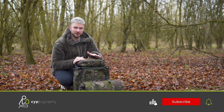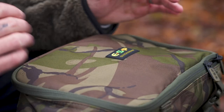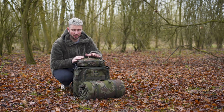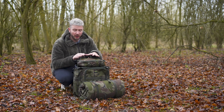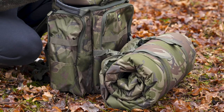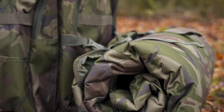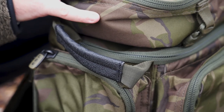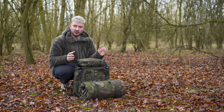In front of me, I have two items from the ESP range, and they are aptly named the Quick Draw Rucksack and Quick Draw Unhooking Mat. The idea here is very simple. These are small, lightweight items of luggage and, of course, an unhooking mat, perfectly suited to the kind of guy that doesn't take a lot of kit, wants to be able to move quickly, move freely and isn't bogged down by loads of tackle, loads of luggage that is heavy, bulky and simply slowing you down. So if you're that kind of guy, then these couple of bits here might fit perfectly into your luggage range.